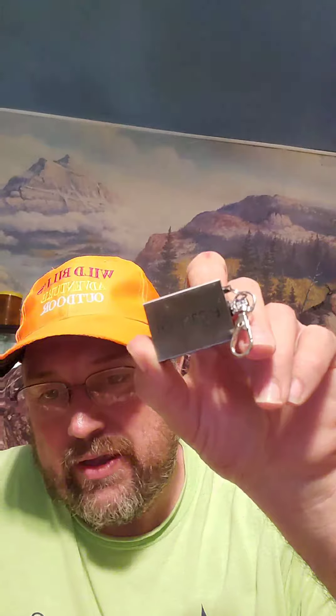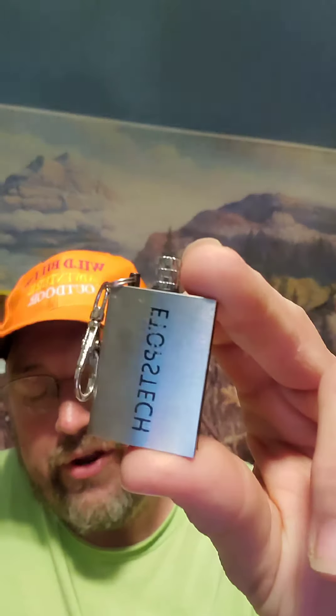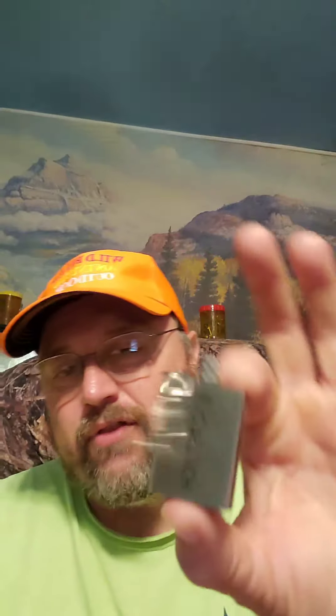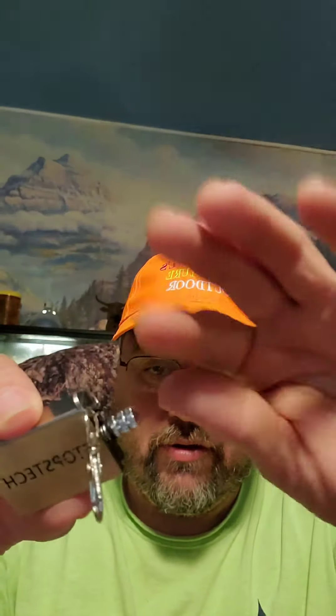It's called the E-Stop emergency survival camping fire starter, and you can put lighter fluid in it if you want. You get five in the package on Amazon — but you don't really need the lighter fluid. Five of them for $13.99, it's really cool, a little deal.